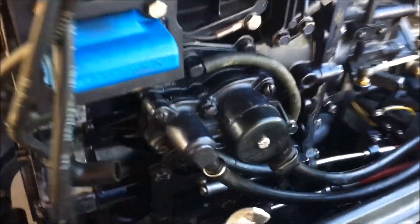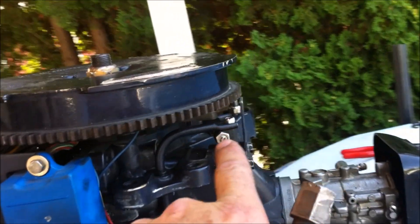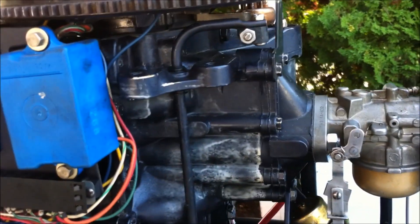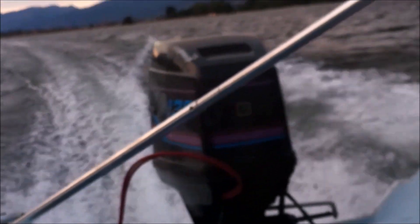I've gotten all the wires reattached and the linkage sorted. I think I'm just going to take it now and get the timing done by a mechanic. I'd love to do everything on my own, but there are some things maybe I shouldn't fool around with.